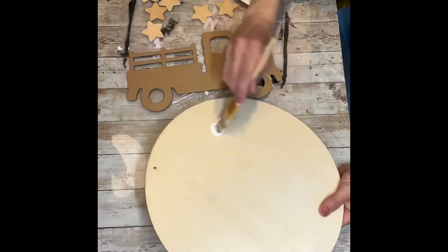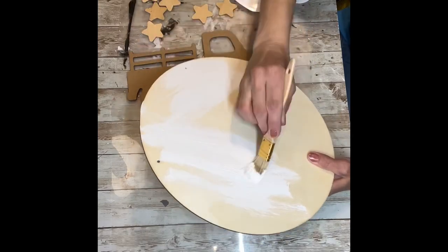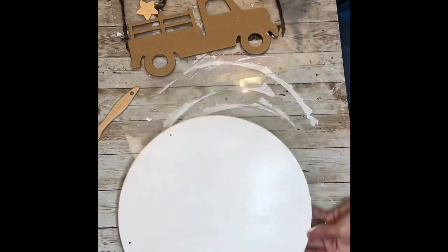The first thing I'm going to do is paint my big circle and my truck white. I'm going to paint two of the stars red, two of the stars with the light pink, and two of the stars with the blue.